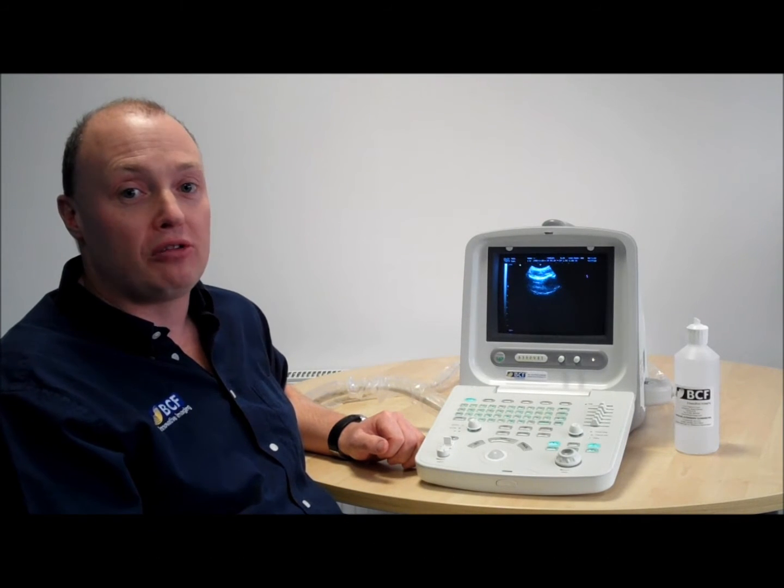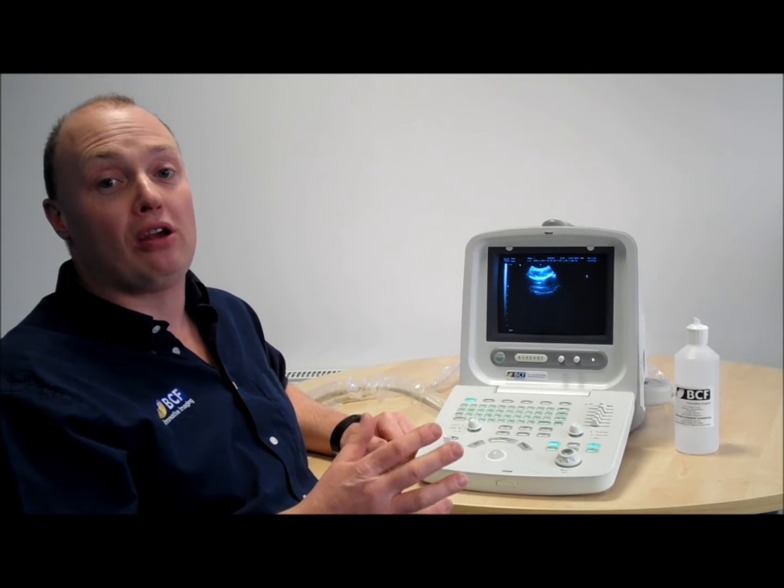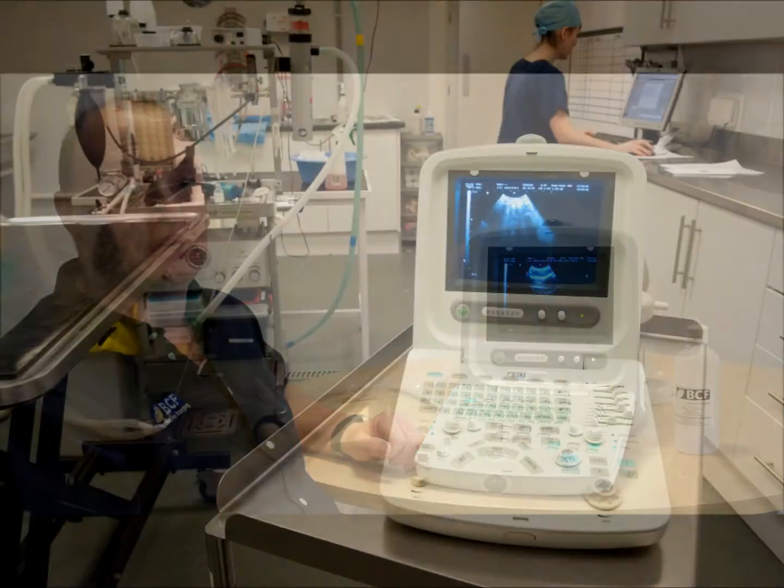Hello, have you ever considered ultrasound for your small animal practice? Thinking it's too expensive and you wouldn't see a return on your investment? The Chisholm 8300 Vet would be in your practice for as little as £4 per day.